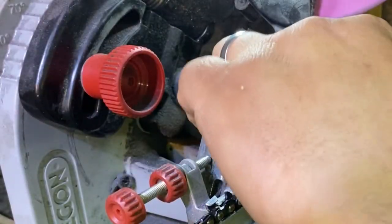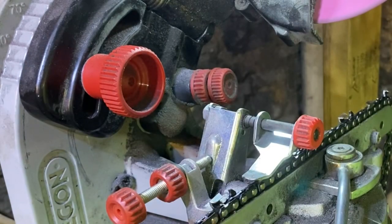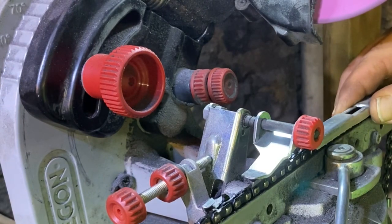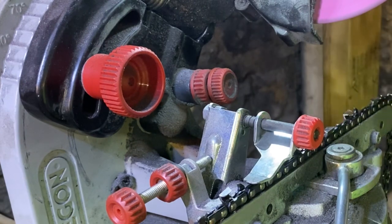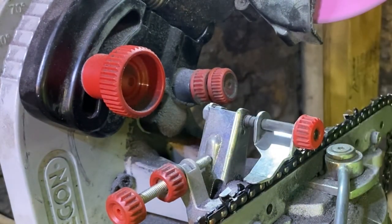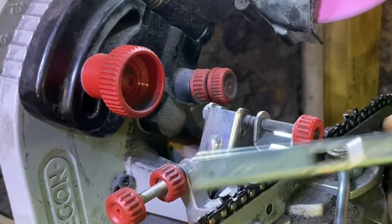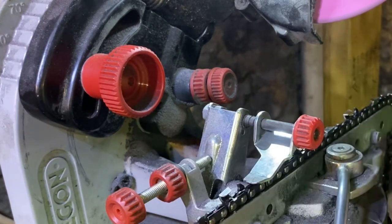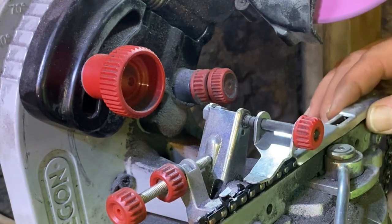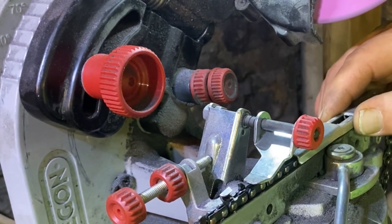I'm going to check the raker now, because you can do your raker adjustments on these grinders as well. So let's take a look. One of the nice things about these raker gauges is they work on all chain — one gauge works on everything, because it measures across the top of the tooth. It doesn't matter; they're all going to measure out the same way.